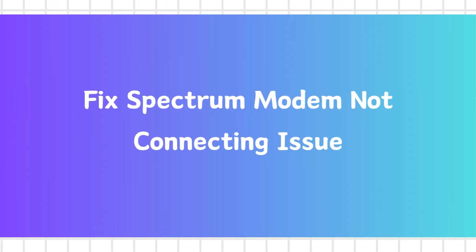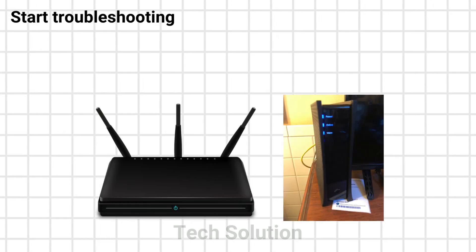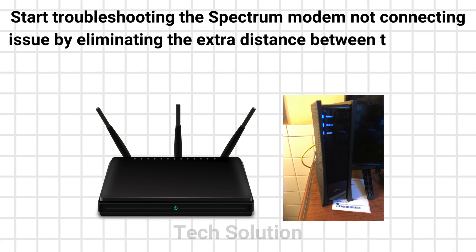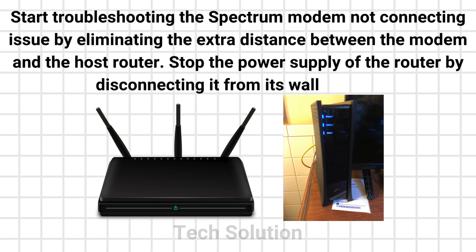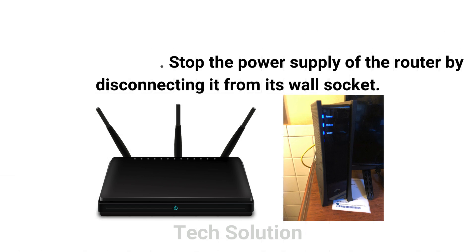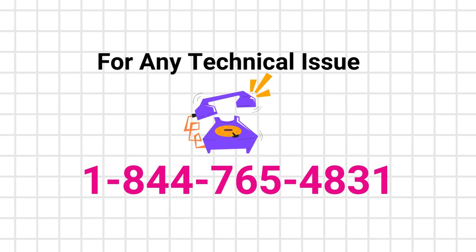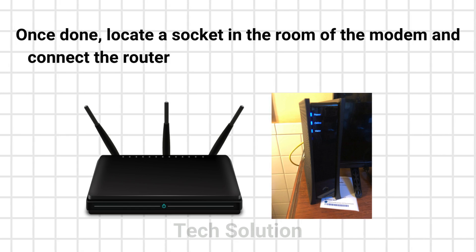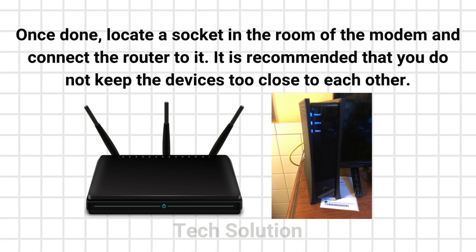Fix the Spectrum modem not connecting issue. Step 1: Eliminate the extra distance. Start troubleshooting by eliminating the extra distance between the modem and the host router. Stop the power supply of the router by disconnecting it from its wall socket. Once done, locate a socket in the room of the modem and connect the router to it. It is recommended that you do not keep the devices too close to each other.